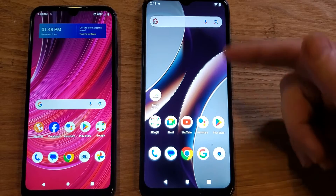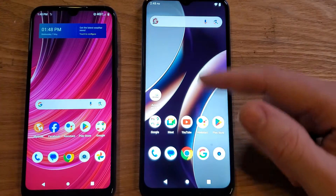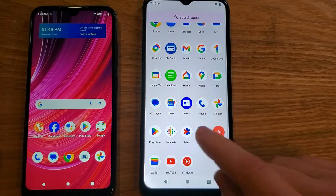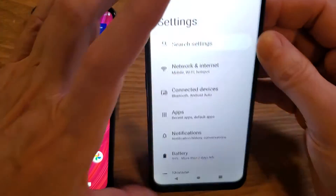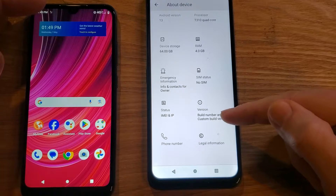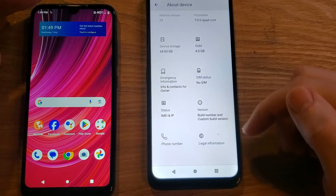With your phone powered on, we're going to go to Settings. Some people like to swipe twice at the battery. Some people like to swipe up once to bring up all of the apps — usually in alphabetical order — and find Settings. Inside Settings, we're going to scroll to the very bottom to About Device. Inside About Device, we're going to scroll to the bottom and look for Version.